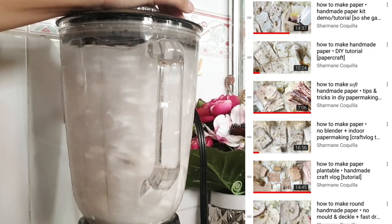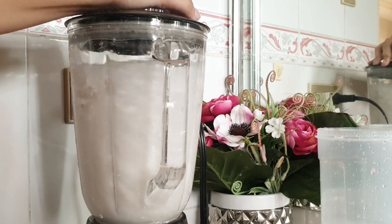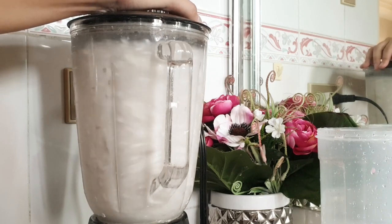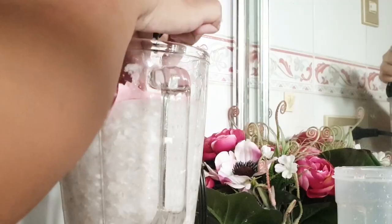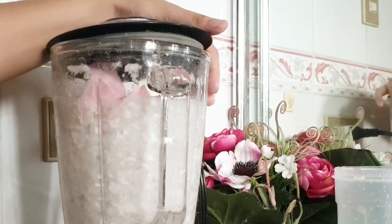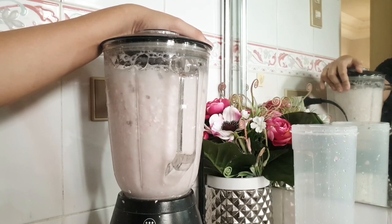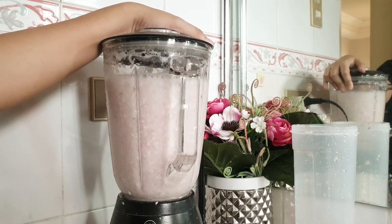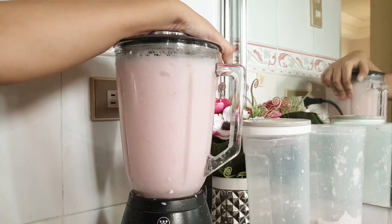So I am running the pulp or the paper scraps in the blender with water. It's usually one-third pulp, two-thirds water — I think that's my ratio. But I sort of know my blender by now, so if it makes a different kind of noise or more of a resistive type of noise, I add water to make the blender run smoother. Since I use recycled paper, it's different every time because I get a different kind of paper every time.